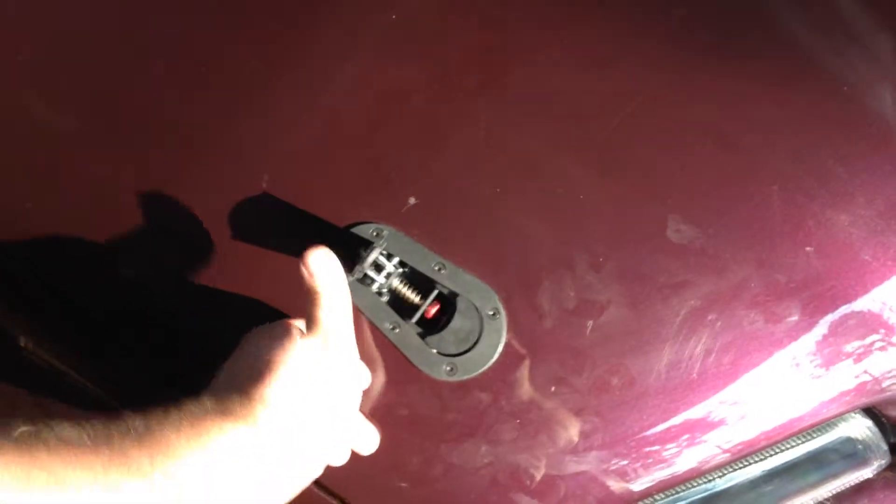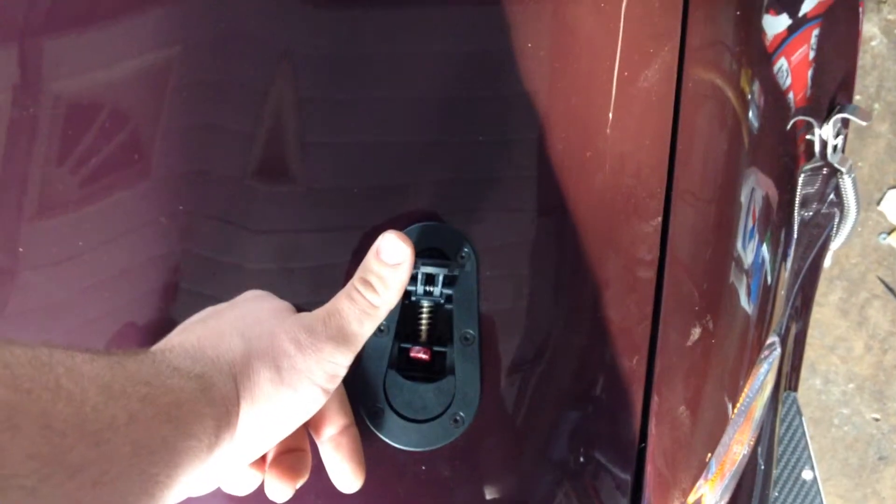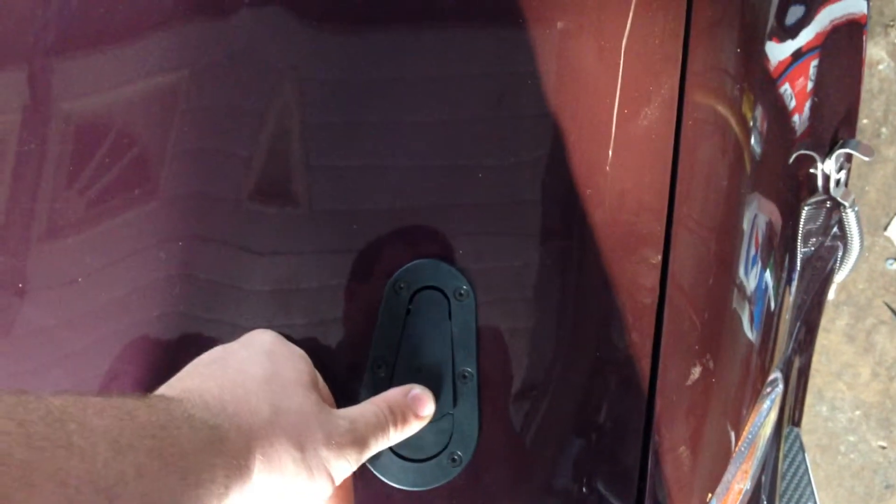I mean they're only like 75 bucks, so do yourself a favor and buy the real ones, because they're actually made from a different material. The cheap ones are made out of a weak plastic and can crack, and the real ones can hold like three times the force.